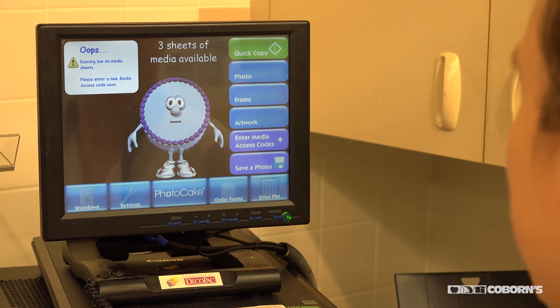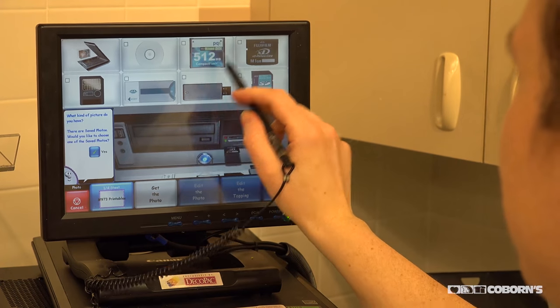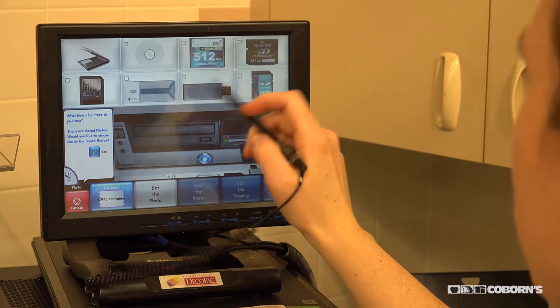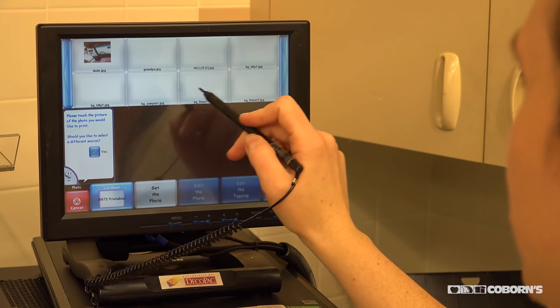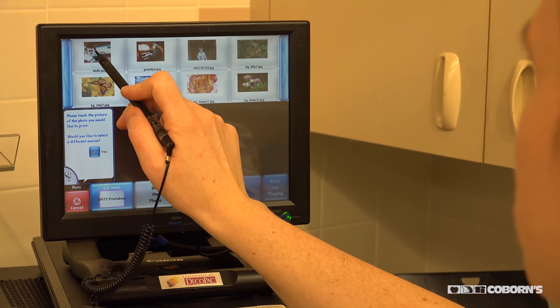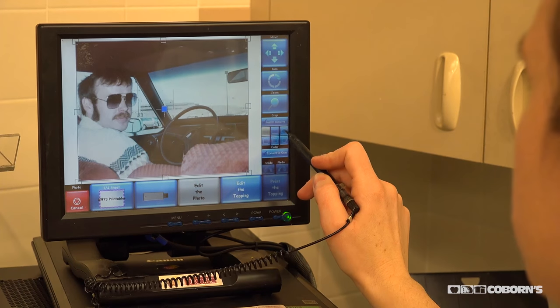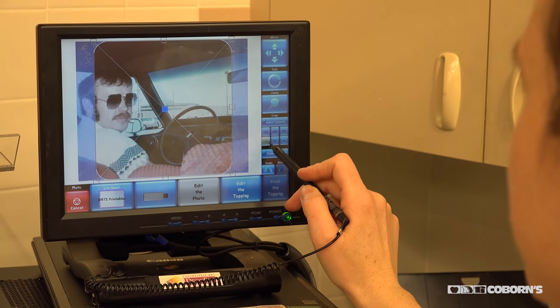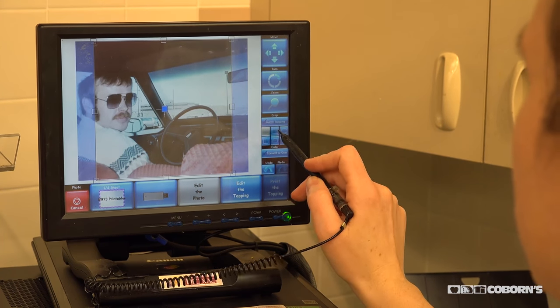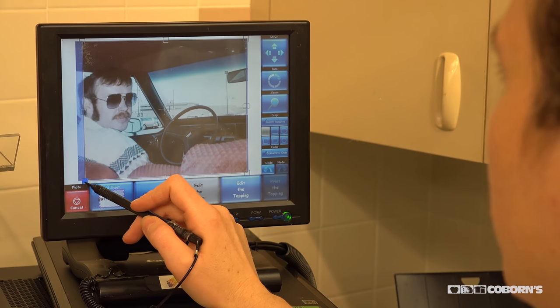The first way we're going to do this is with our thumb drive. We can just select whatever kind of memory card or jump drive that we have. It'll show me all the photos on there, and then I pick the one that I want. On this screen we can crop it to different shapes. For this one I want to do the whole top of the cake.